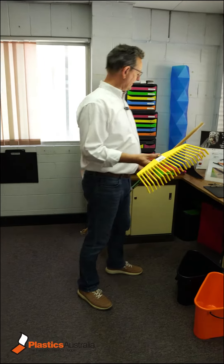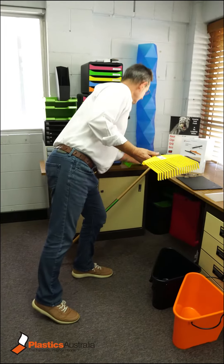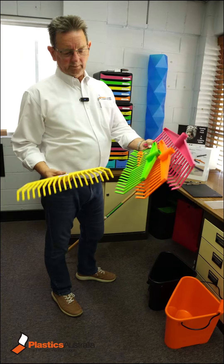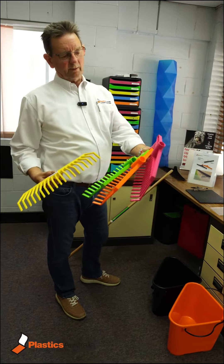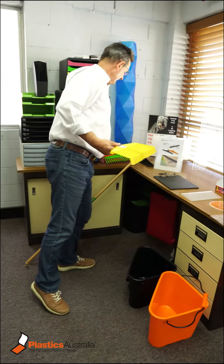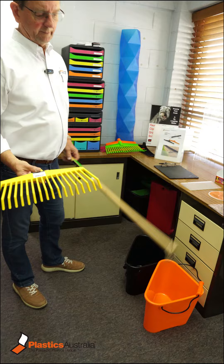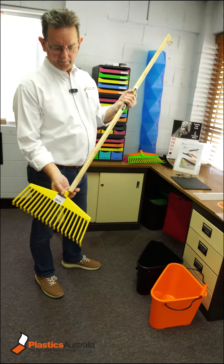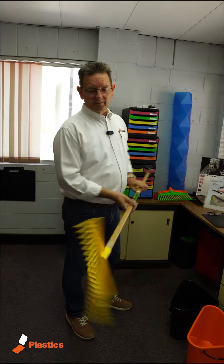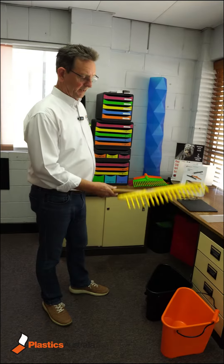A leaf rake, this is. They come in four different colors: yellow, green, orange and purple. And they come with a 25 millimeter handle that makes a very strong, useful leaf rake.